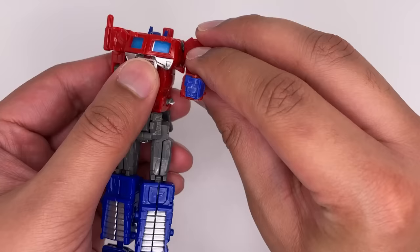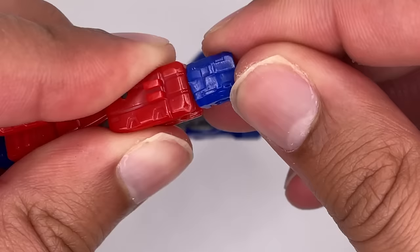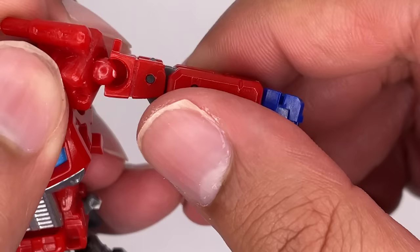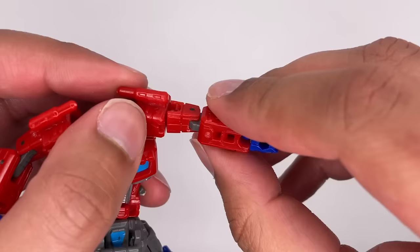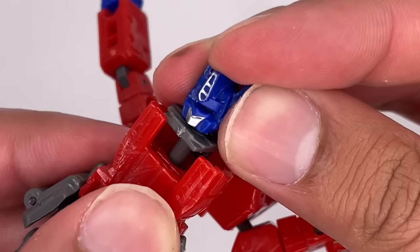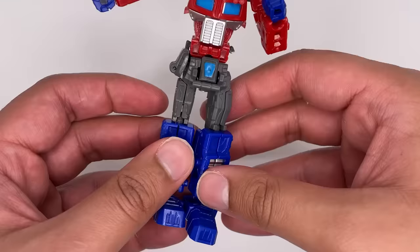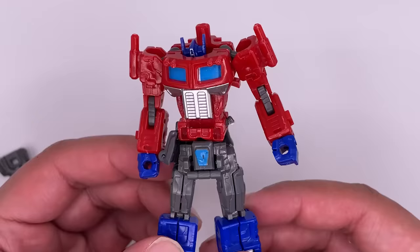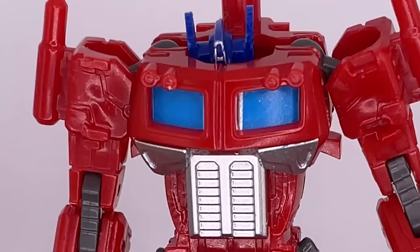The arms can move a full 360 degrees. There's an elbow bend. The hands can barely move. The head can spin a full 360 degrees — it can look up and down and around. Legs can only go out that far. They can go up that high and back all the way there. And the feet are on ball joints. This figure is garbage.